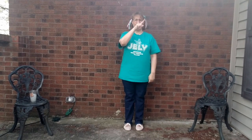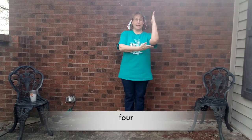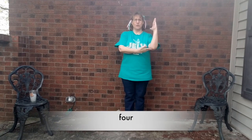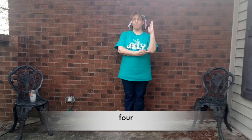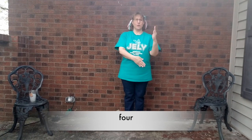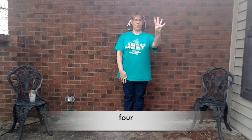Four. We're going to make the box of the four with our arms. Ready? F-O-U-R. Four. Do it again. F-O-U-R. Four.